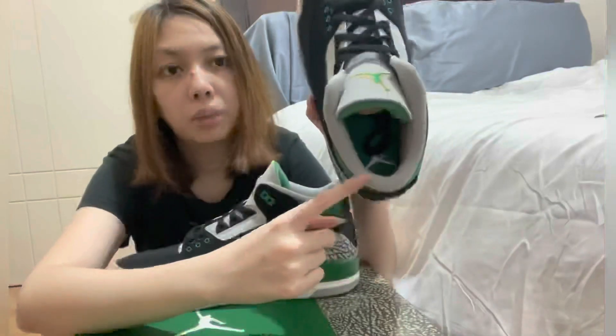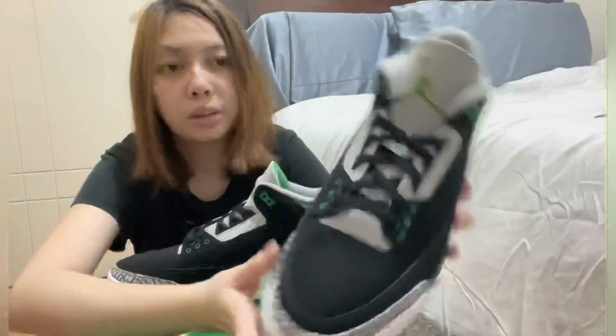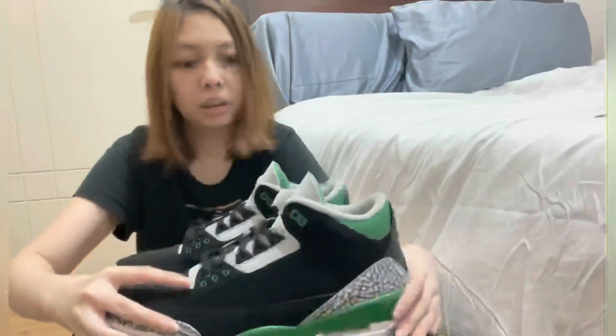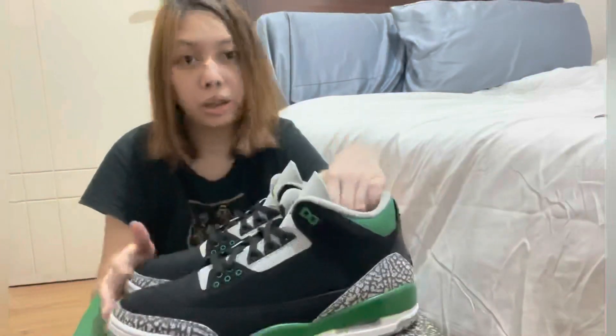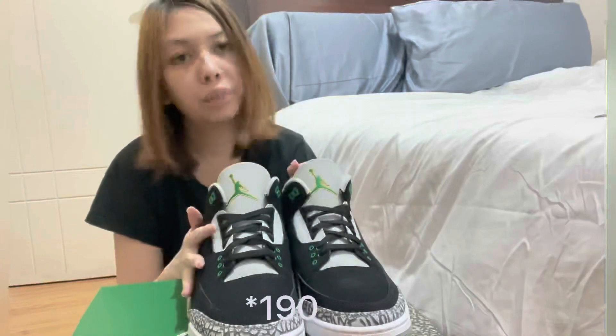The Jumpman logo is also on the insole. This shoe is in that colorway only — it doesn't have any extra colors. The outsole is also the typical Jordan 3 outsole. This was released October 30 and it is for $180.